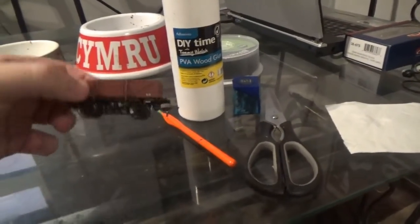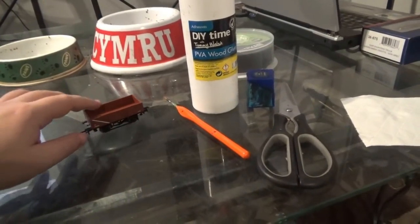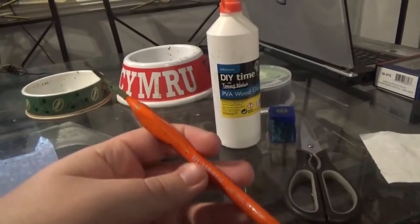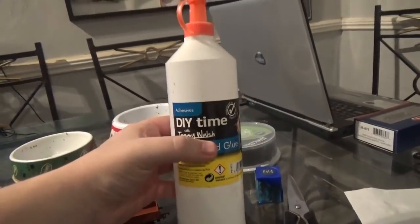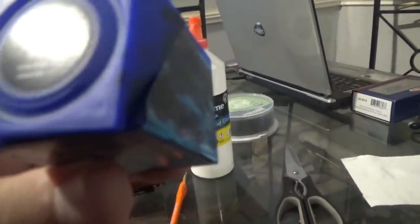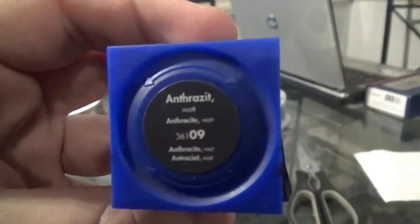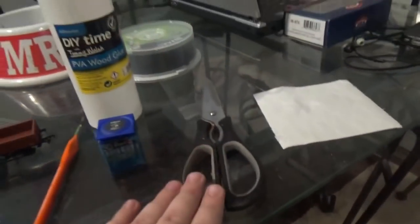What we're going to use is: obviously we're going to need the wagon, we're also going to need a brush — I've got a humble detailing brush here — some PVA glue which has been watered down a little bit, some paint (I've chosen this colour made by Revell), and we're also going to need a sheet of toilet paper and some scissors.